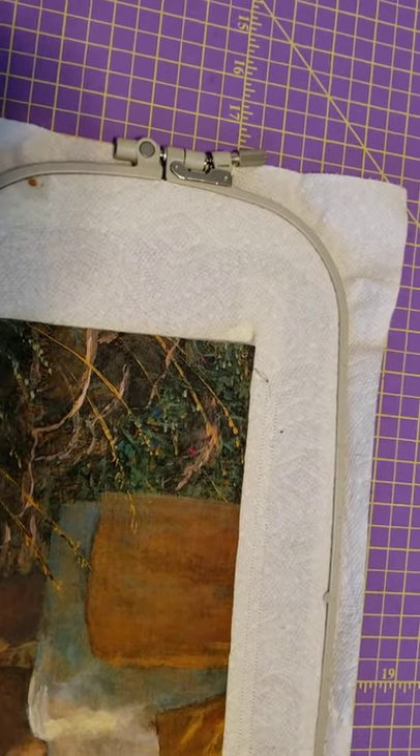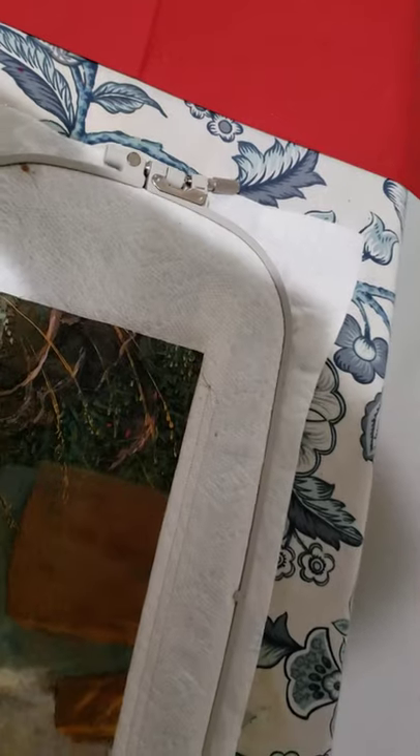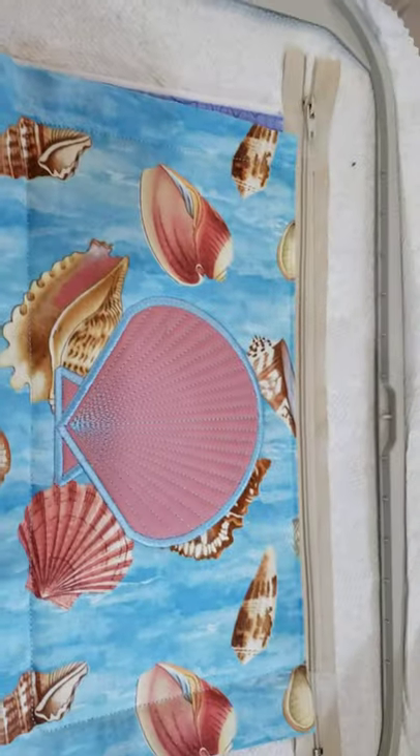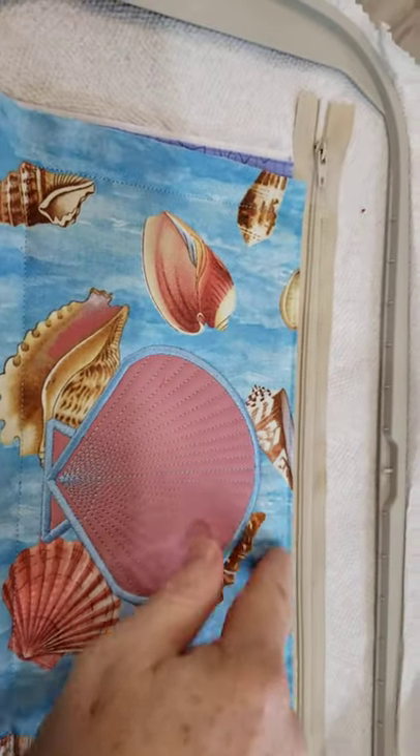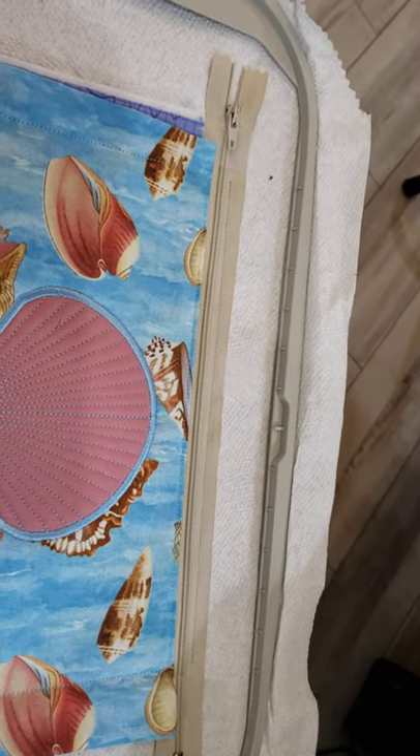I'm going to give this just a little pressing to make it nice and crispy. Then I'm going to take it to the machine. This next step is a repeat of one of the earlier steps - it goes underneath the zipper and all around the side - so this will tack down this back piece of lining.